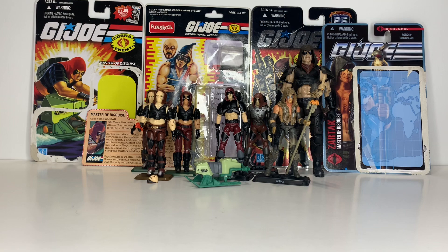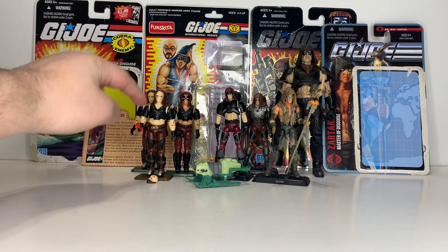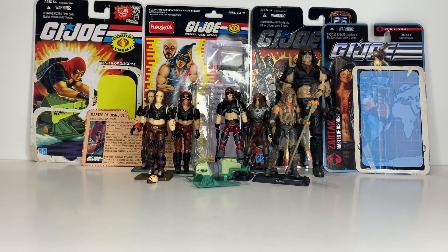As you can tell, Zartan is one of my favorite G.I. Joe characters ever, which is why I have a pretty good collection of Zartan figures. I'm glad I was finally able to add the Fun School ones, because they're kind of hard to find now. I also forgot to mention there was a variant where the top of the shoulder armor was black — that version is even more rare, so hopefully I can find it one day.